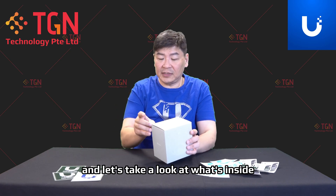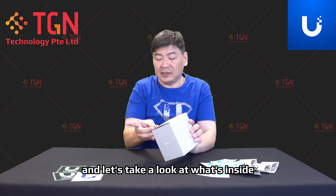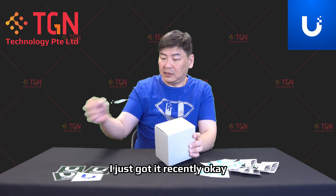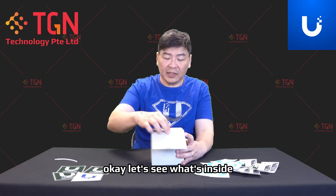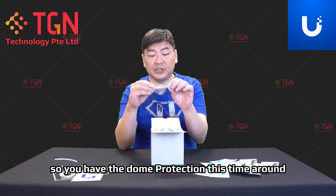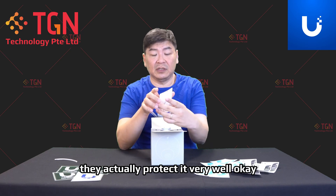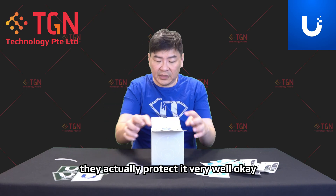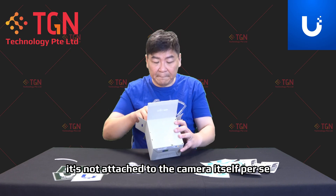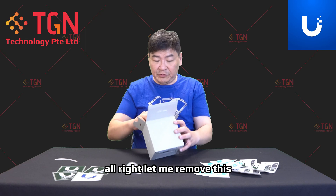So let's open it up and take a look at what's inside. It's very new, I just got it recently. So you have the dome protection — this time around they actually protect it very well. It's not attached to the camera itself per se.